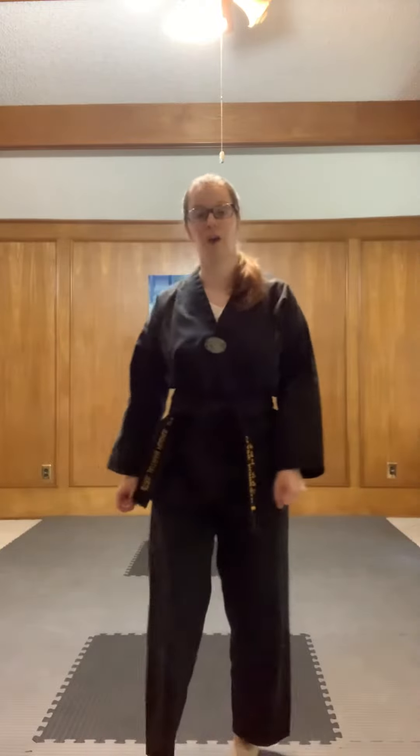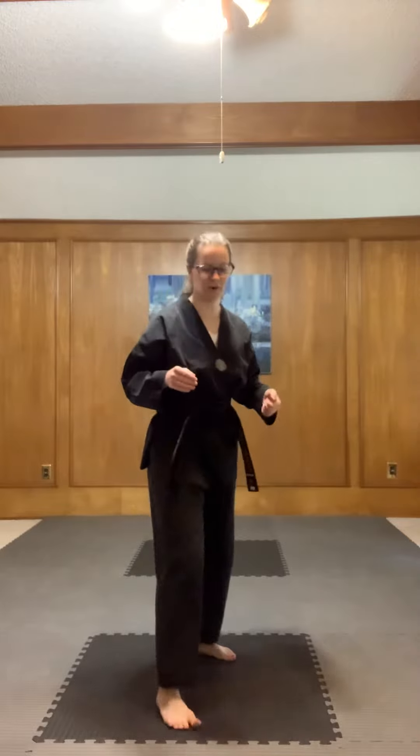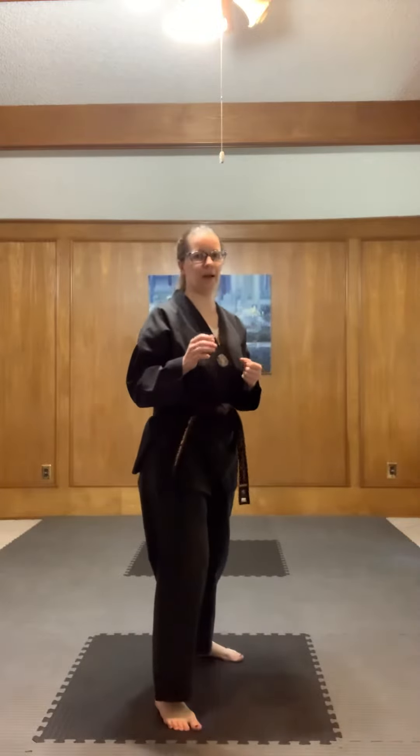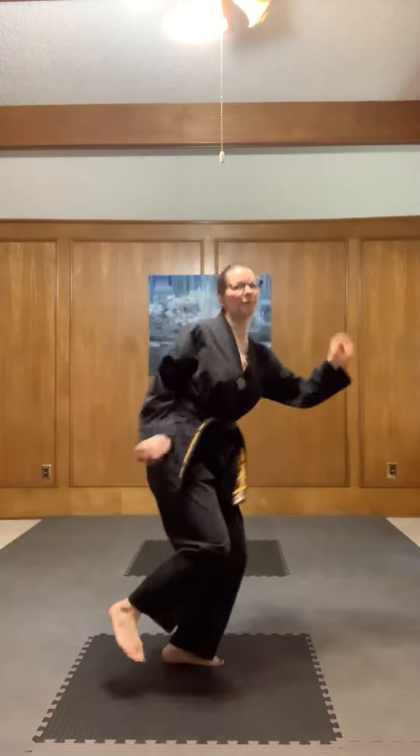What that is actually doing is preparing you guys to be able to do the Audubon kick. The Audubon kick is when you can spin all the way around and then kick off the same leg. Watch this — if I do a step back and then spin all the way around and kick off that same leg, once we speed it up: step back, spin and kick. That's an Audubon kick.